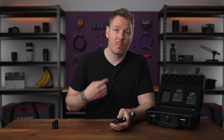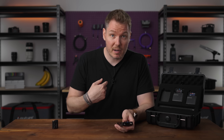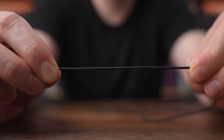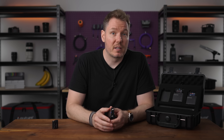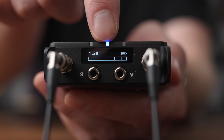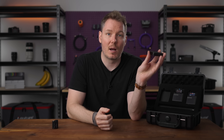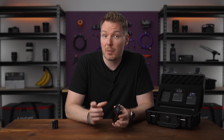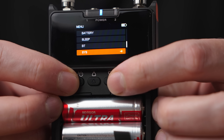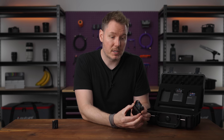Third, the included lav mics are much better than I expected. Usually you get clunky bargain-bin mics with a wireless kit that just sound okay. These mics are just three millimeters, are IP67 rated, and have Kevlar-reinforced cables that feel incredibly durable for their size. They also sound surprisingly good, as you've been hearing this whole video. Number four, the interface. The screens are high quality and easy to read, providing a lot of information, and the receiver has a second screen on top to make it easy to see vertically in a sound bag or when mounted on top of a camera. Saramonic also has a fantastic app if you prefer to control and monitor devices that way, but I love that you can do everything you need just by using the intuitive buttons on the device, and the buttons are hidden away behind the battery door so you don't have to worry about accidental presses.